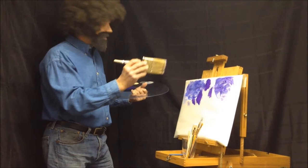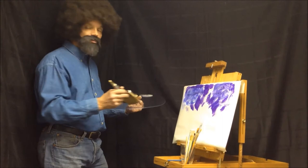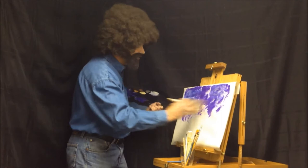We're gonna blend it in and like I said we want everything to be happy. Sometimes I name my things — like the clouds, I call them 'Forky' and things like that. I like things to have happy names. The canvas is your world; in my world I love things to be happy. Okay, I think that's pretty good for the sky, we're gonna just blend it in a little bit.